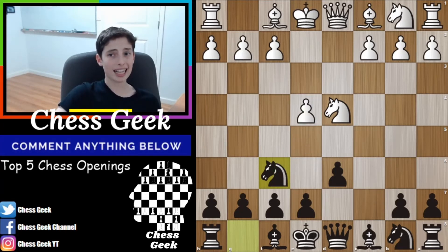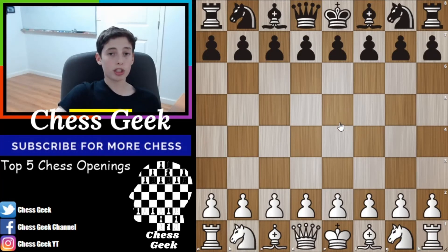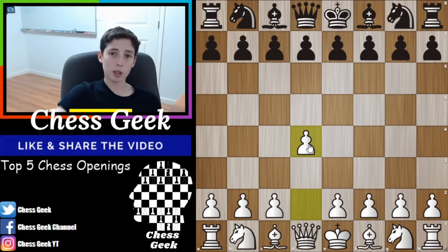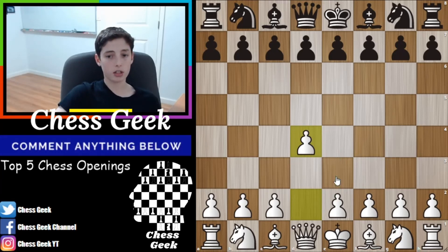Let's move on to the last opening, which is actually my favorite opening for white — the Queen's Gambit. It can become the accepted variation, but for the most part you're going to see yourself in the declined variation. It basically starts with d4, and I much prefer d4 over e4. Instead of going for the London System, after your opponent's d5 move, you go ahead and play c4 — this is called the Queen's Gambit.